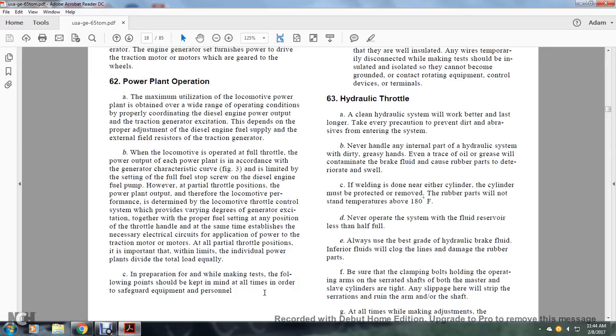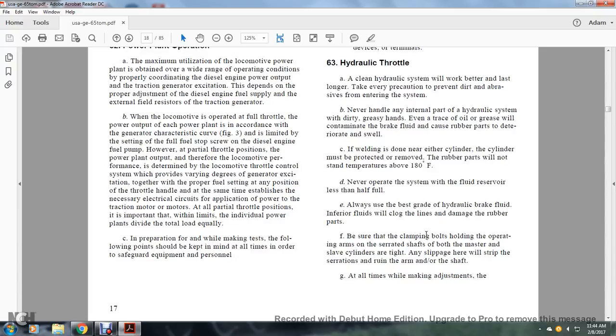Section 63, Hydraulic Throttle. A clean hydraulic system will work better and last longer; take every precaution to prevent dirt and abrasives from entering the system. Never handle any internal parts of the hydraulic system with dirty or greasy hands. Even a trace of oil or grease will contaminate the brake fluid and cause rubber parts to deteriorate and swell. If welding is done near either cylinder, the cylinder must be protected and rubber parts removed; parts must not be exposed to temperatures above 180 degrees Fahrenheit. Never operate the system with the fluid reservoir less than half full.